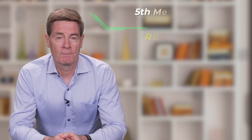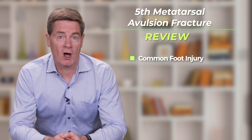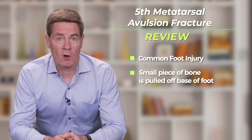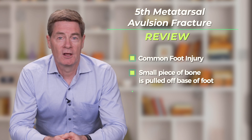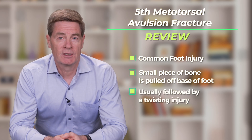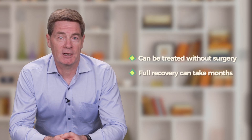In review, a fifth metatarsal base avulsion fracture is a relatively common foot injury, where a small chunk of bone is pulled off the base of the bone on the outside of the foot following a twisting injury. This fracture can be treated without surgery, although complete recovery can take many months.